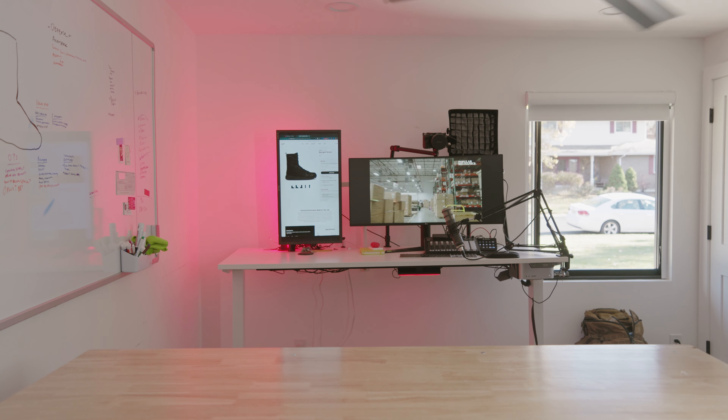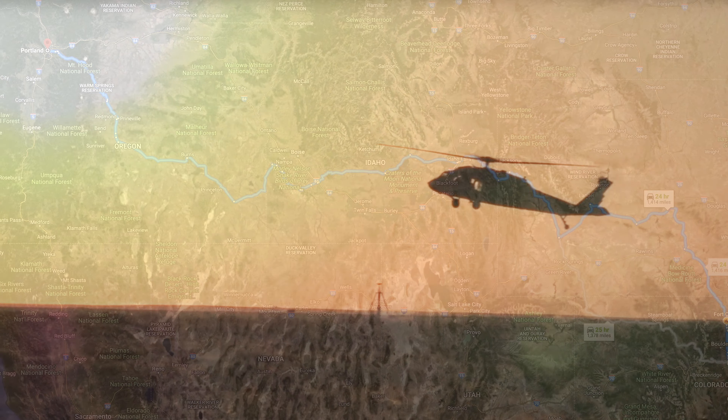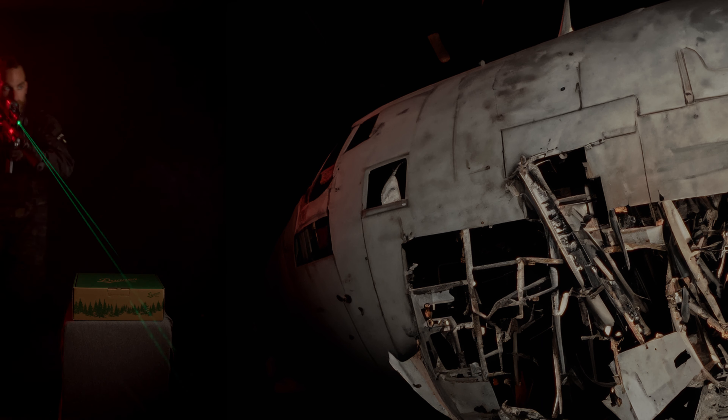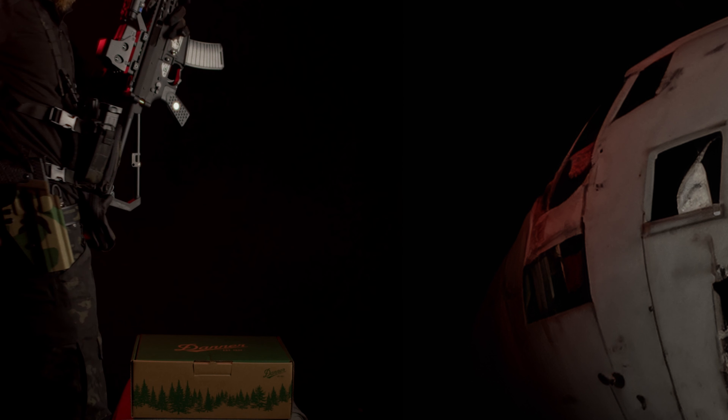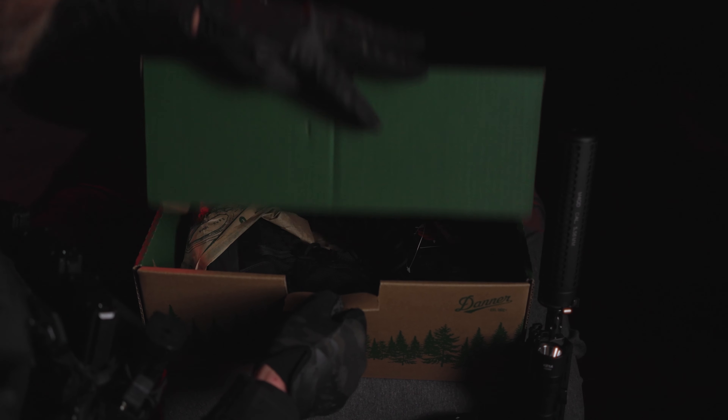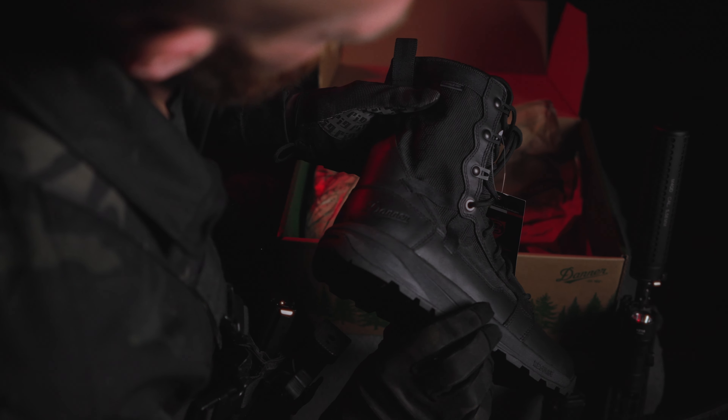Mark Holden. Hey, Pam. Yeah, we're here ready to do the boot review. Oh no. Oh gosh, the plane went down where? Yeah, I still have my parachute. How many bad guys? I'll be right there. I'll be right back.